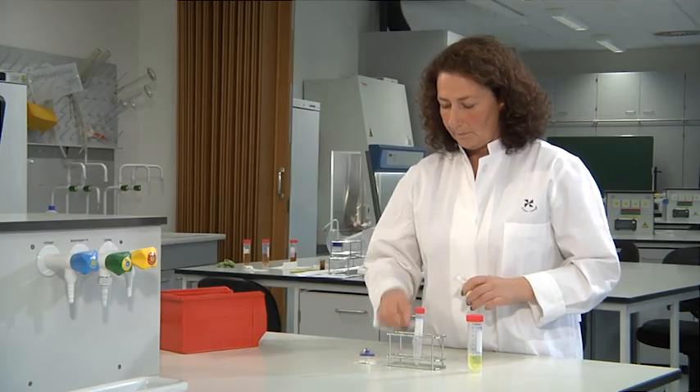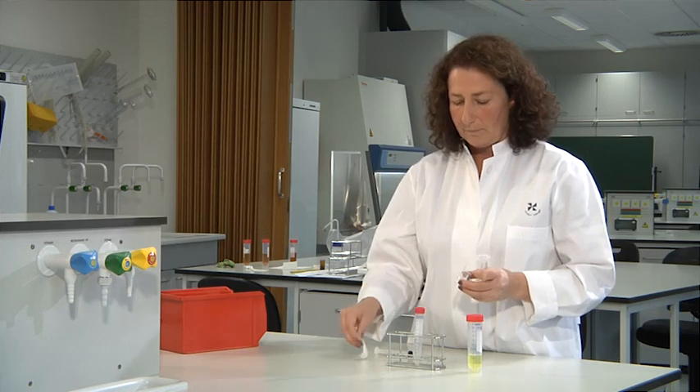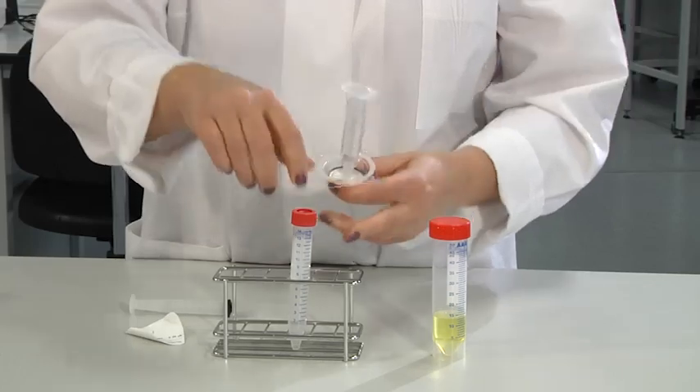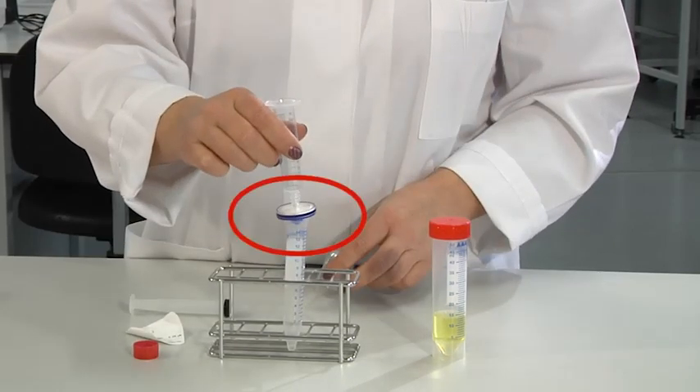Heat labile compounds must be sterile filtered in order to remove microbial contamination. A sterile, single-use, 0.2 micrometer pore filter is connected to a syringe. Be aware that the blue side of the filter should not be contaminated. The syringe does not necessarily need to be sterile.